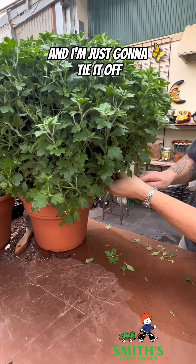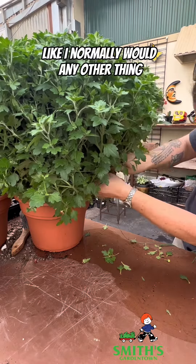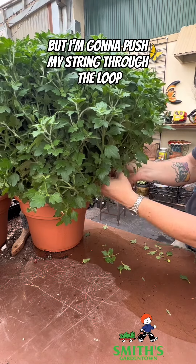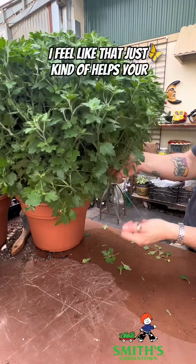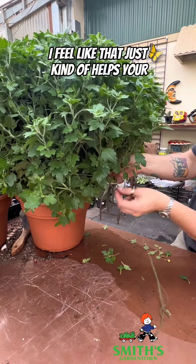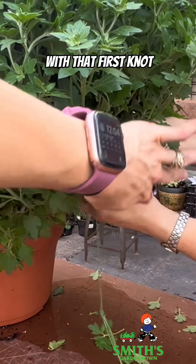I've gotten to my last stake and I'm just going to tie it off like I normally would, but I'm going to push my string through the loop twice before I pull it tight. I feel like that just helps your string lock down a little tighter.